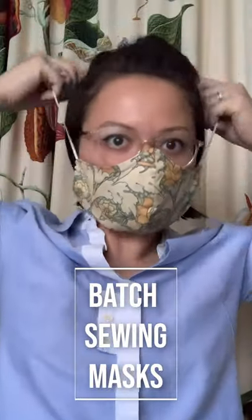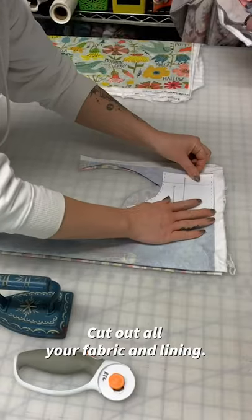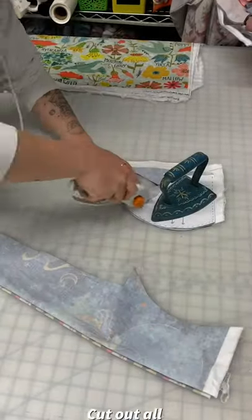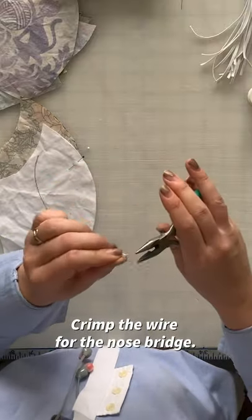This is how I batch sew the masks with a nose wire and a sleeve for a filter. First thing, we're going to cut out the fabric. With this pattern, you can make use of a lot of fabric. Next, we're going to crimp and fold all the wire.